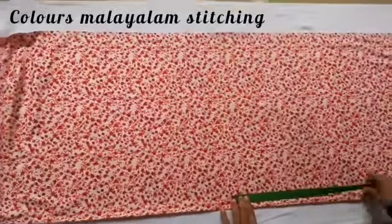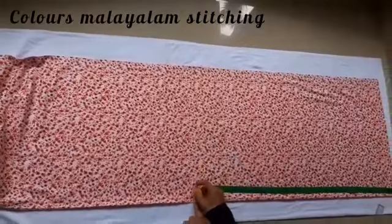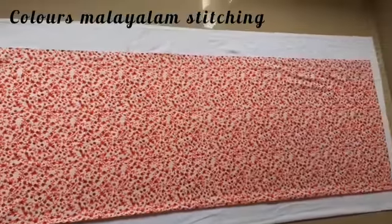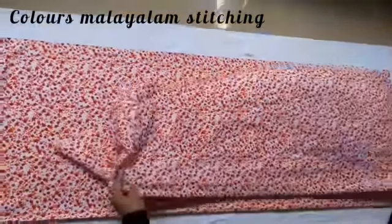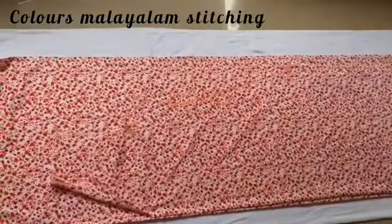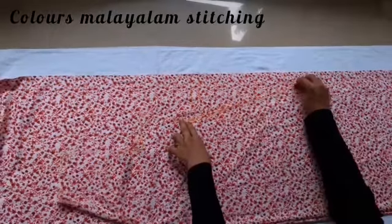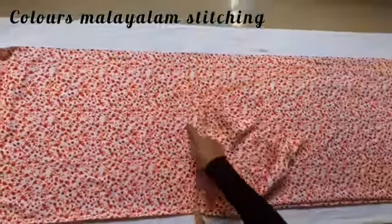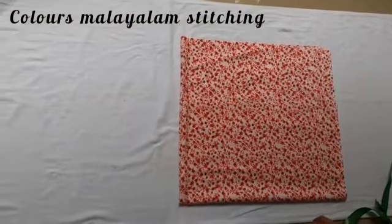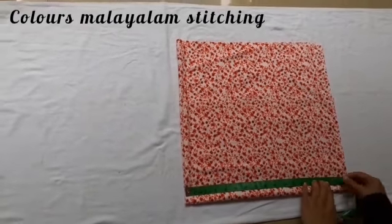Then we have to cut the skirt part. We have to cut the total length of 43 inches. Then we have to cut the back part and cut the other side.